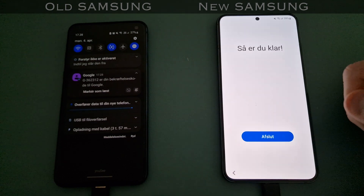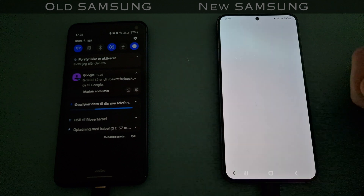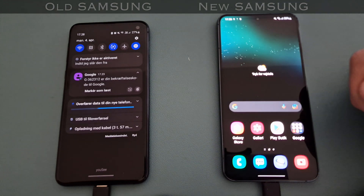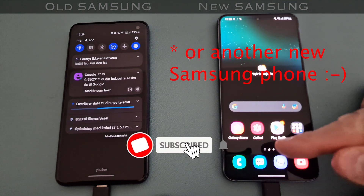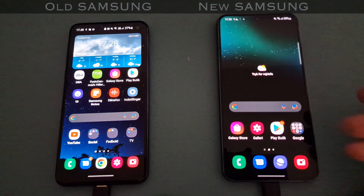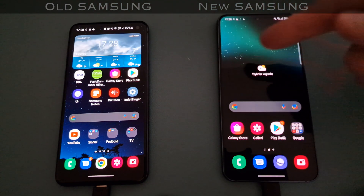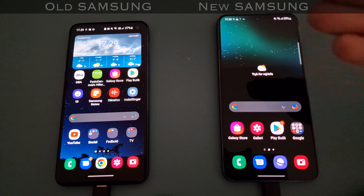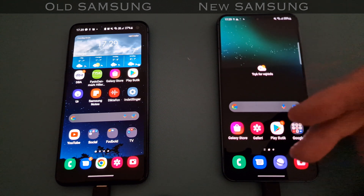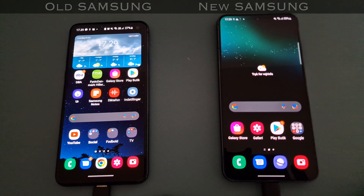Then it says you're through, you're done - and bravo, you can actually take your new Samsung S22 into use. Now you can see down here it's not like the old phone setup yet, but it will populate the icons the same way. You've still got to log into various apps again later in the process, and I'll get the Samsung account set up. I'll show you how it looks at the final screen in a moment.